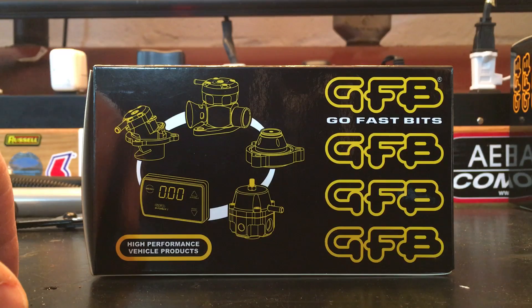The DVX still uses the factory diverter valve solenoid like the DV plus, but now the solenoid is located remotely from the valve body — basically because GFB didn't have enough room to incorporate it on the valve. So it's now a two-piece system. In terms of remotely mounting the solenoid, we'll be tasked with finding either an unused threaded hole somewhere on the compressor housing or vacuum pump, or we'll be zip-tying or tucking it someplace safe and secure.